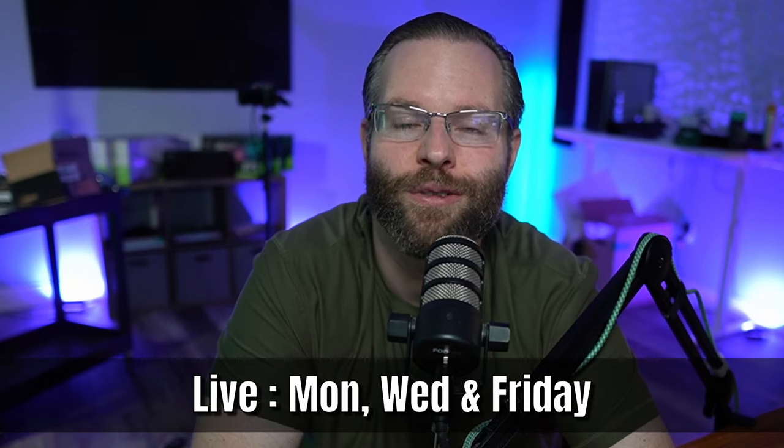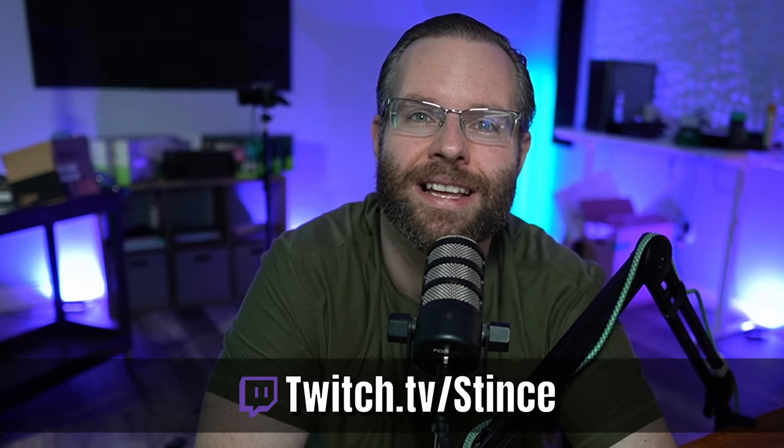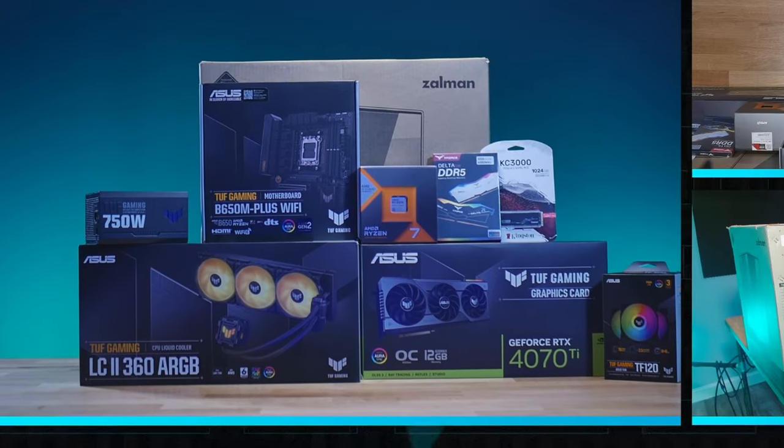Make sure to hit that like button and the subscribe button if you want to catch more videos. If you want to catch us live, you can join us any Monday, Wednesday, or Friday over on our Twitch channel at twitch.tv/stints. We stream live at 10 a.m. Eastern and we hope to see you soon.